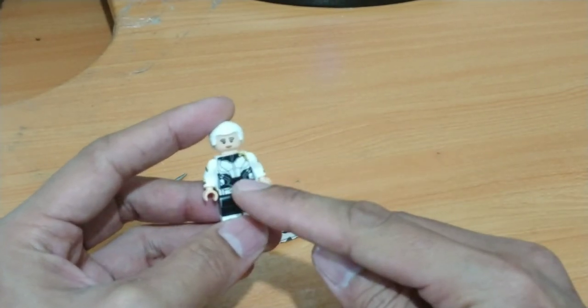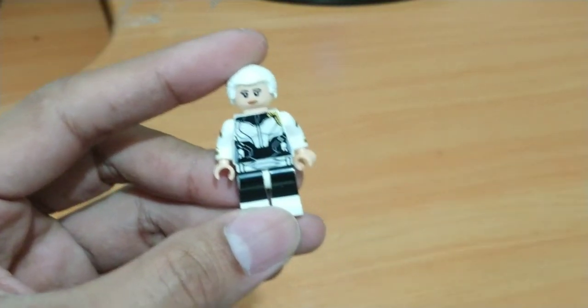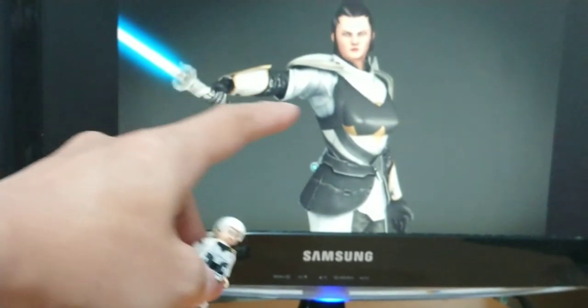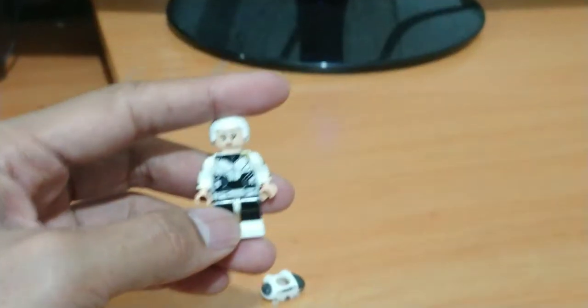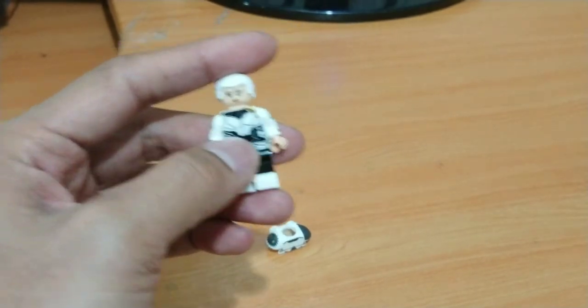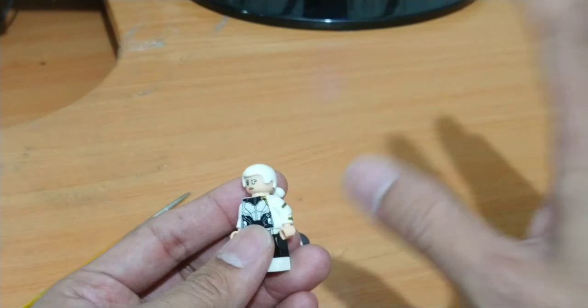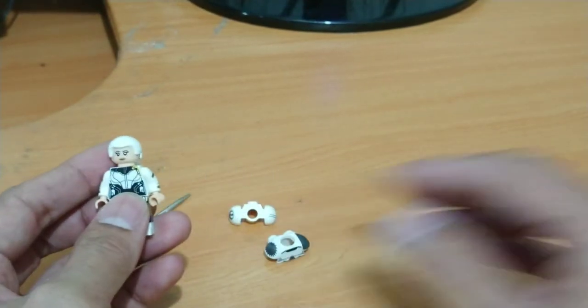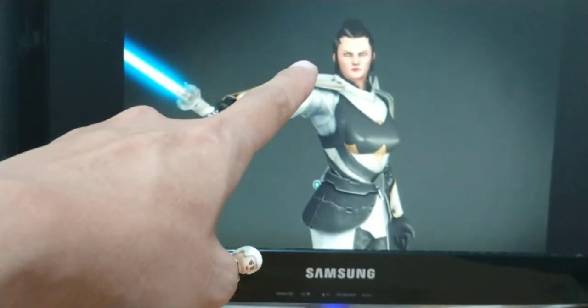Here we go, my work in progress. I got this torso from Proxima Midnight from Infinity War. This is the body, the torso — look, it's not perfect but it's a little bit more or less like Xenia Tyral.